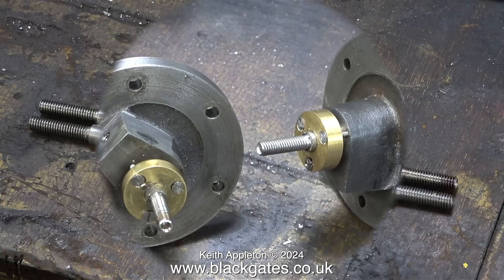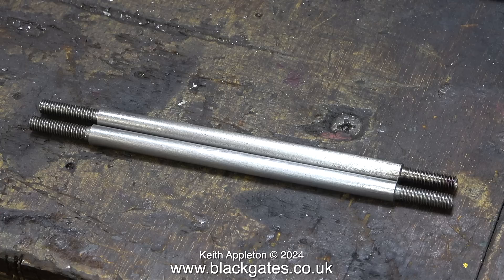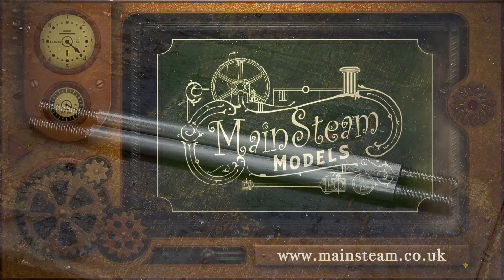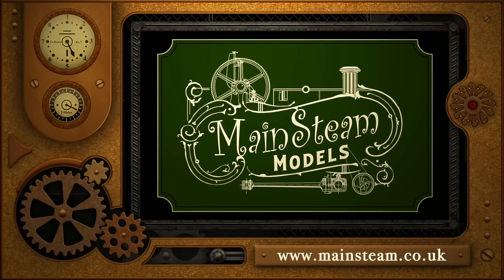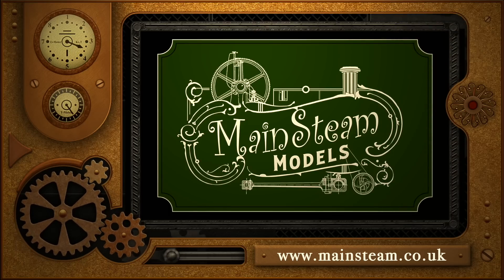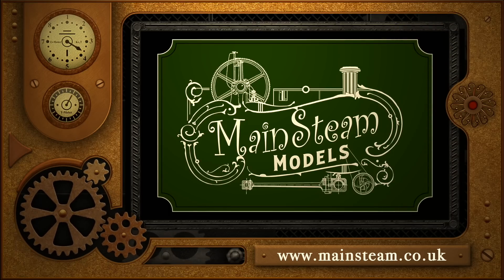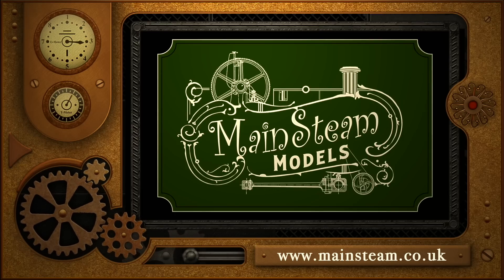I'm happy now that I have two piston rods that fit perfectly into the glands and are the right lengths. To conclude this video, here they are again — a pretty good match, I think. That's it for this one. Stay safe, stay healthy, thanks for watching, and I hope you found it useful. Please take the time to visit my Mainsteam Models website and click on the section that says 'Video Playlists' — by doing that you can find other videos you may like to watch, and by using the playlists you can watch the videos back to back.